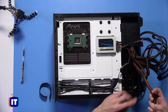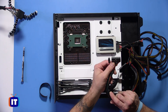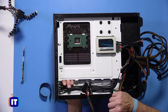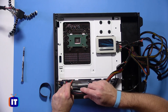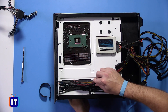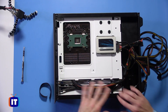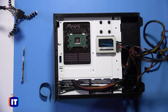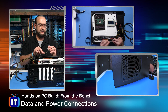We do have some other ones we need to route appropriately. Here is our 20 plus 4-pin connector, and this is going to go more towards the top of our case right here, because the main power connector is in that location. We're going to feed that one through. We also have the PCIe connector to be aware of.